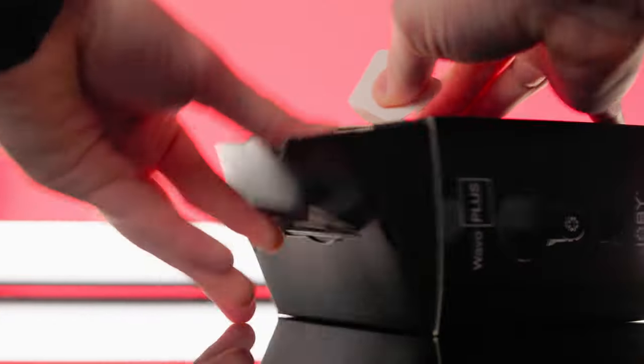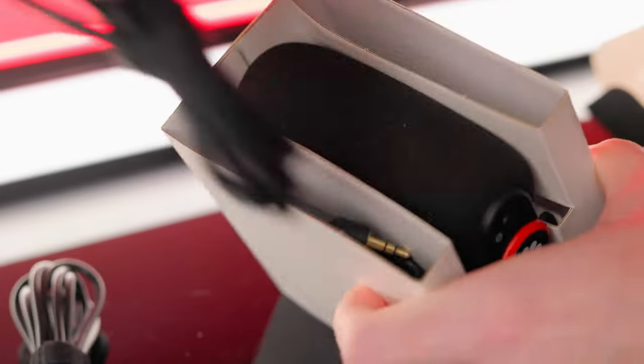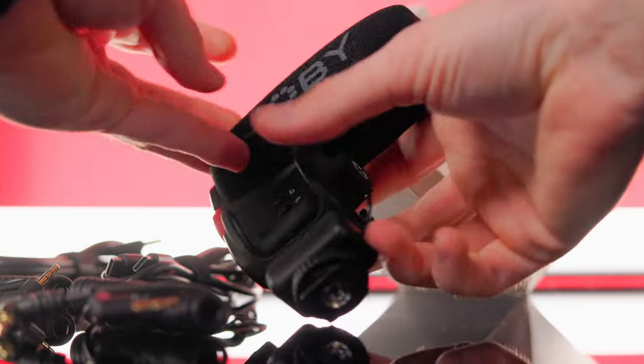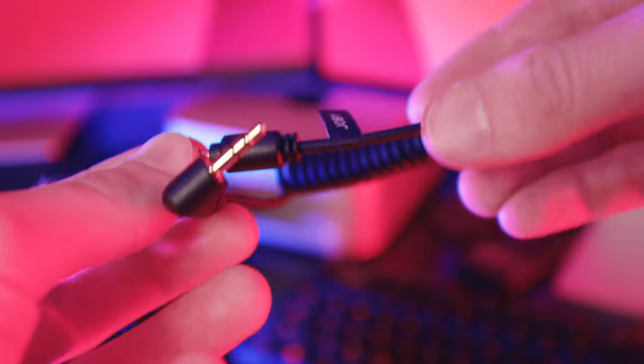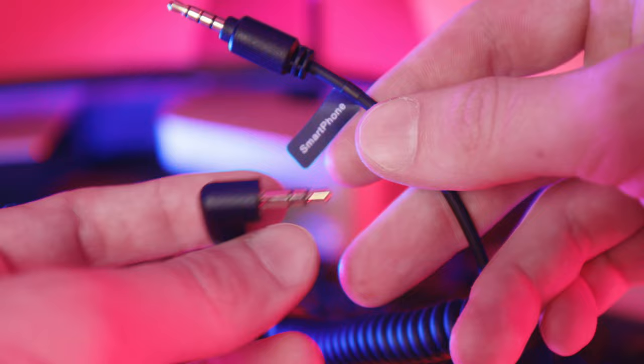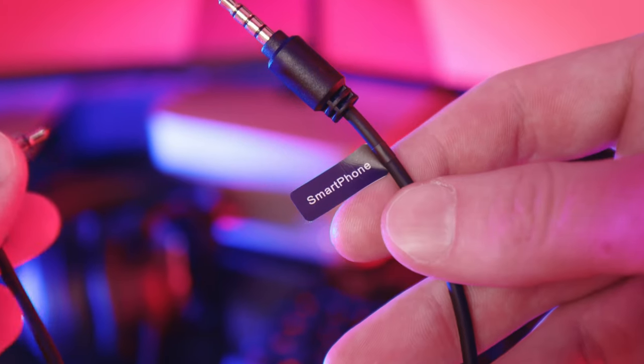This is the Joby Wevo Plus. It's a small super cardioid directional microphone built for creators like you and me. It's designed to be attached to your camera like most vlog setups. And one thing that immediately caught my eye upon unboxing it is they included an adapter cable for a regular headphone jack, labeled 'smartphone.'